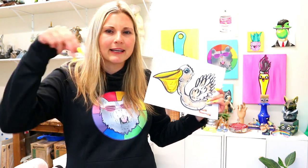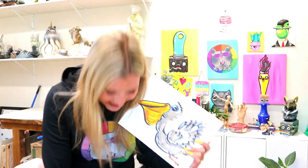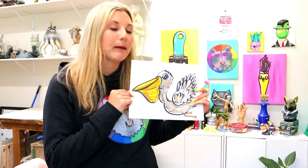I even saw this one pelican — these guys were fishing on the dock, and every time they weren't looking, it was hopping over to grab some of their bait in their bucket. It was so funny. They're just so weird. Anyways, I love birds. There's probably a reason why I do a lot of bird drawings, but pelicans are funny.